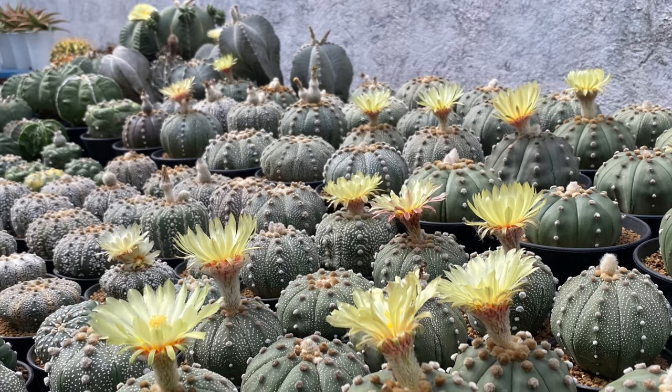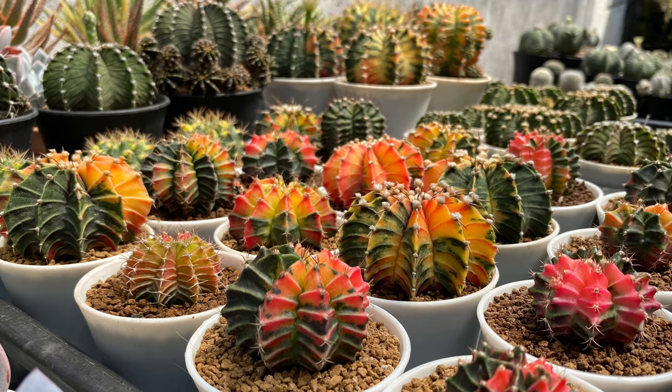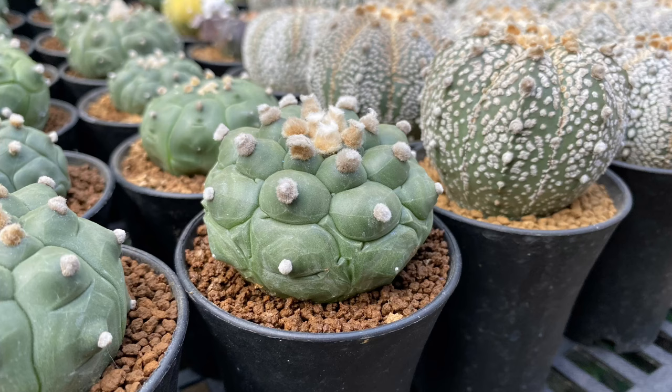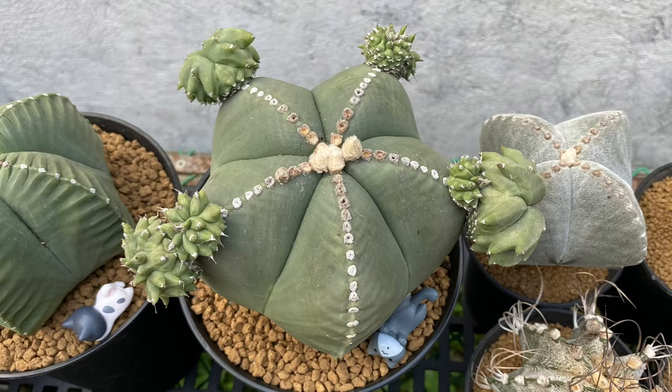Although cactus are tough plants and can tolerate being root-bound, you should not neglect them and allow their roots to be crowded in a small pot. This can result in stress, stunt their growth, and prevent them from producing flowers. On average, a small cactus should be repotted once a year and a larger specimen every 3 to 4 years.